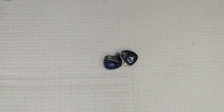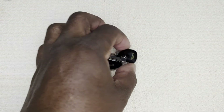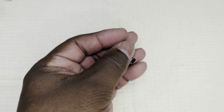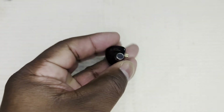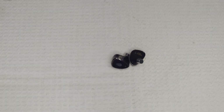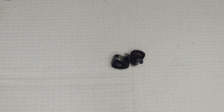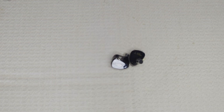The mid-range of the Simgot EM6L Phoenix is slightly recessed while being detailed, with an admirable balance of macro and micro details. The detail retrieval is rare in an IEM at this price range. Clarity is also notable, with good note weight and timbre. There's an organic character in the audio delivery of the mid-range that is very satisfying — again, unusual at this price range. Layering and separation were quite good, which aided the fantastic imaging capabilities of this earphone.